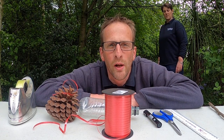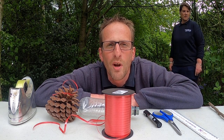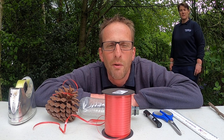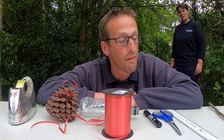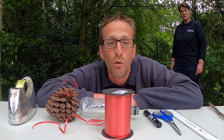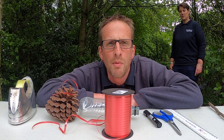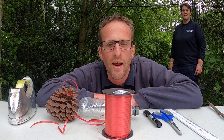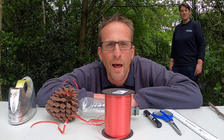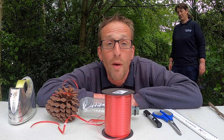Hi everyone, hope you're all well and staying safe. What we're going to do today is a quick little activity. It won't take you very long at all — there's a few bits and bobs that you might have around the home — and what we're going to do is make a weather station. So all you budding meteorologists out there can go in your back gardens, backyards and get cracking. I'll hand you over to Becky who will show you how to make your weather station.